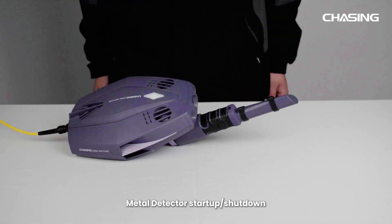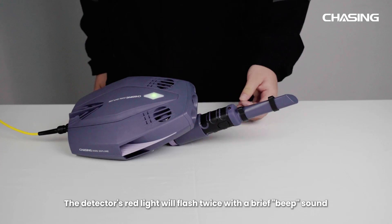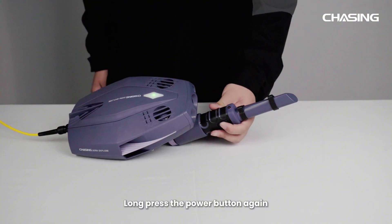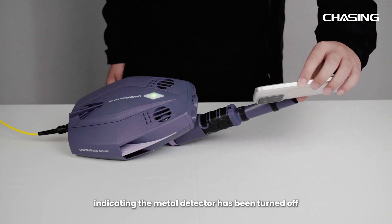Metal detector startup and shutdown. After installing the battery, long press the metal detector power button. The detector's red light will flash twice with a brief beep sound, indicating successful power on. Long press the power button again and the red light will flash once with a longer beep sound, indicating the metal detector has been turned off.